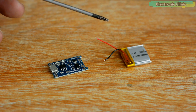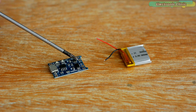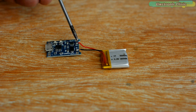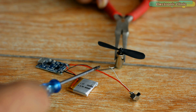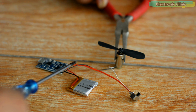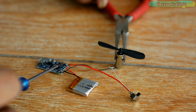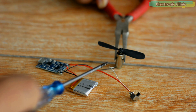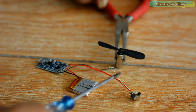Solder the red and black wires of the LiPo battery with the B+ and B- contacts on the TP4056. You can see the two wires are soldered. Next, I'm going to solder the two wires of the motor with OUT+ and OUT-. The black wire from the motor is directly connected with the OUT- contact. A wire from the OUT+ is connected with the switch and is also connected with the motor white wire. Now using this switch I can turn on and turn off the motor.